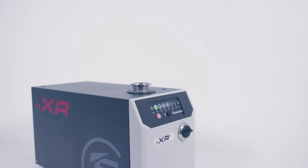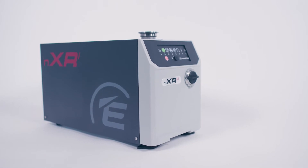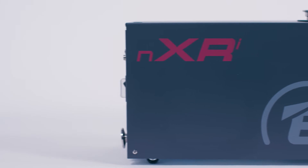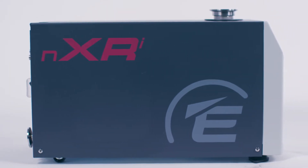The NXRI's footprint is 40% smaller than some alternative dry pumps of comparable pumping capacity. This will enable seamless integration into analytical instruments and vacuum systems for a ready-to-go vacuum solution.